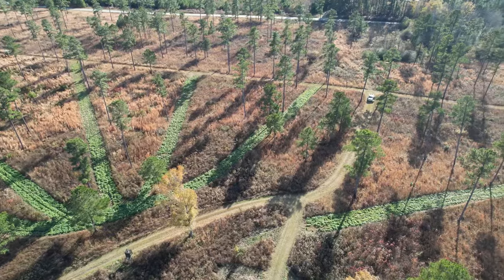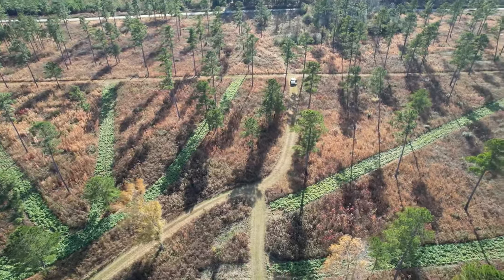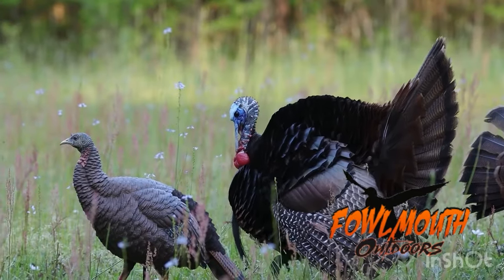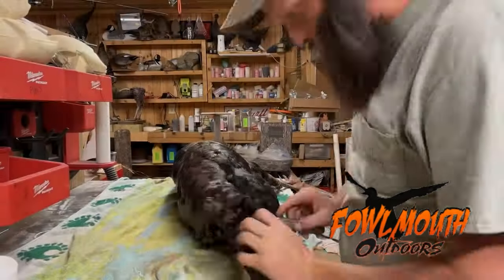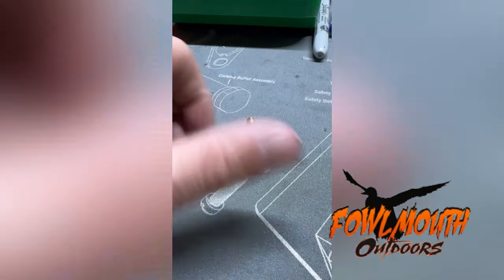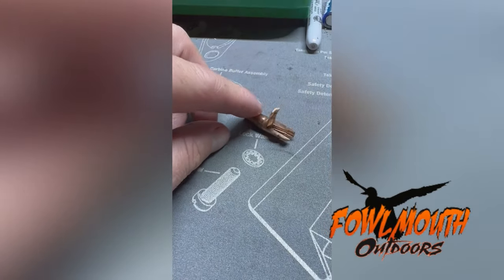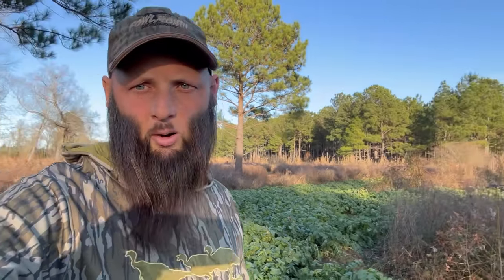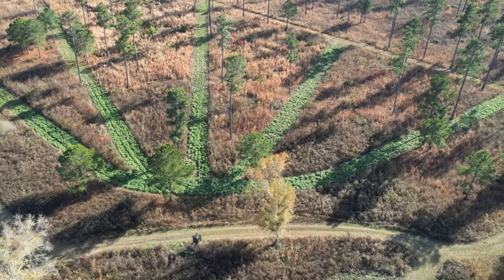Today we're going to talk about a food plot design called a hub and spoke food plot, or a wagon wheel. I'm standing in the middle of one right now, and here is the aerial photo — you can tell that's how it got its name.